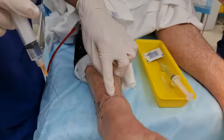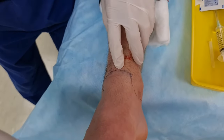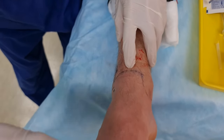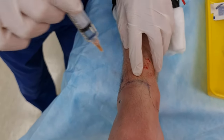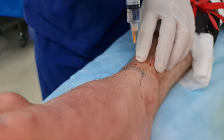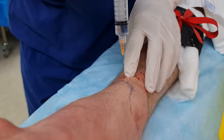Deep peroneal — okay. Deep peroneal is between your tibialis anterior and EHL. Give those a bit of a range of motion. It's coming about one finger breadth up from the tibia. You're going to go straight to bone, retract slightly, and that's your deep peroneal.